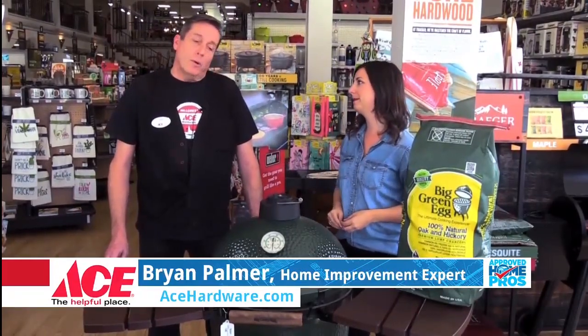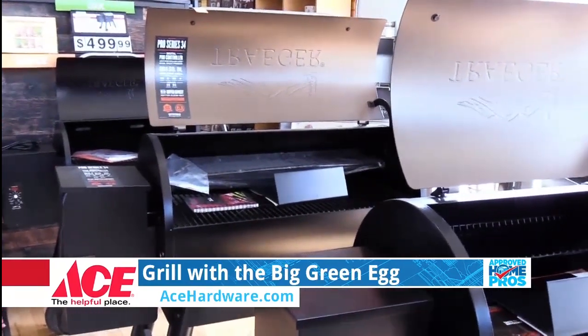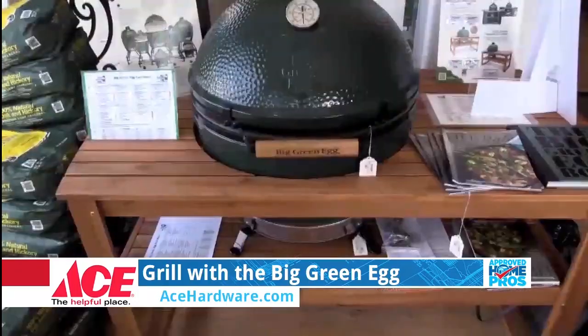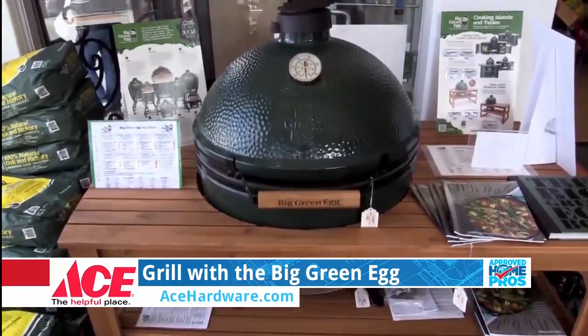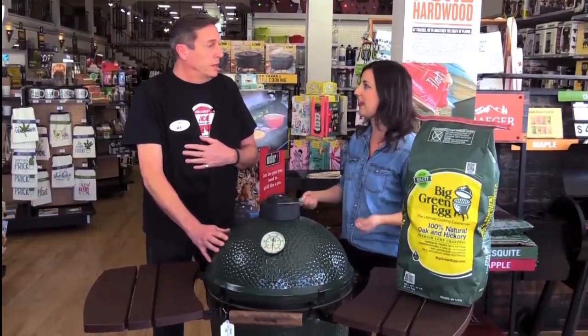What do I need to know about grills? Well, it's not just about propane anymore. We're having a real resurgence of pellets and lump charcoal, like our Big Green Eggs. It's all about how things actually get cooked — the medium for making that fire.